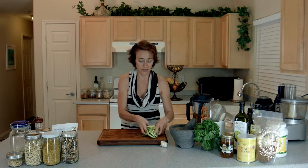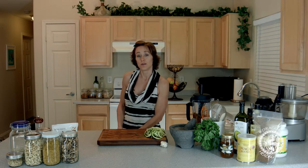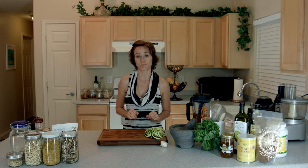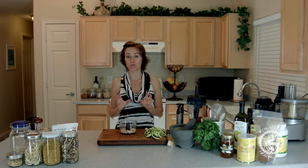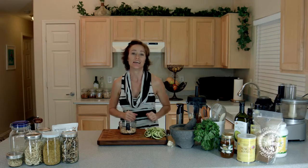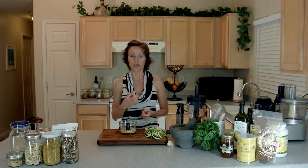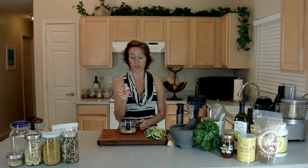We're going to set this aside for a moment and I'm going to whip up a cashew parmesan cheese for you. We're making our pasta with marinara and we need to make a quick cashew parmesan. This is one of my favorite recipes to keep on hand as a cheese replacement because we try very diligently to not eat dairy. All I have in this little mini food processor is about a half a cup of raw cashews, a good pinch of Celtic sea salt, and one clove of garlic.